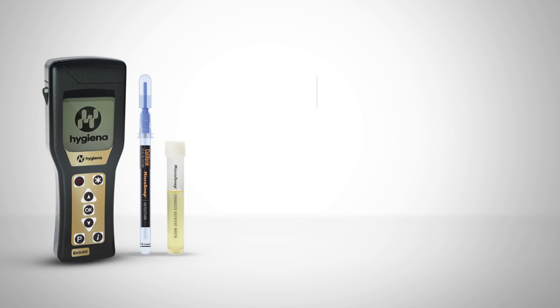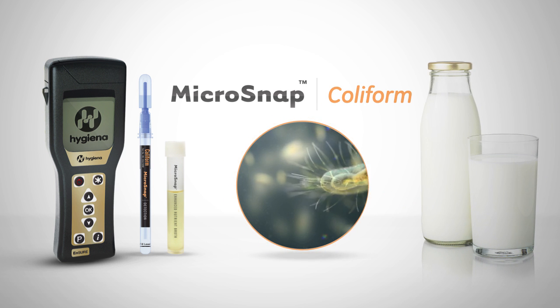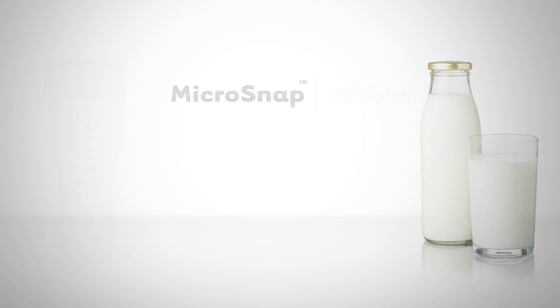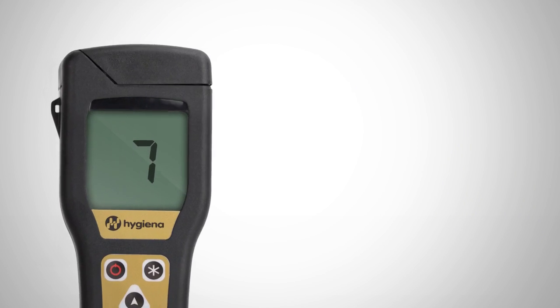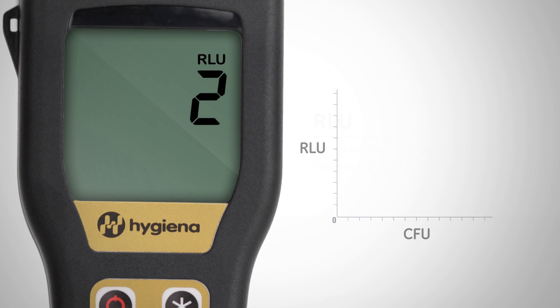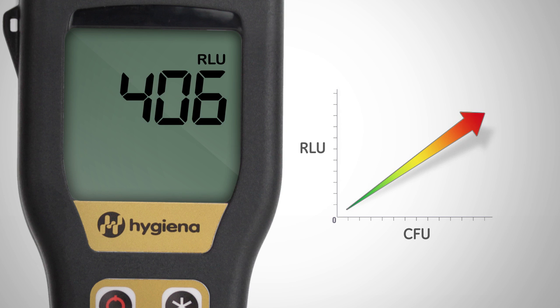Microsnap Coliform is a rapid test for the detection and enumeration of coliform bacteria in milk products. Together, Microsnap Coliform and the Ensure Luminometer measure the coliform bacteria present in a sample. Test results are delivered in 15 seconds and are measured in relative light units, or RLUs. The greater the amount of bacteria, the higher the RLU number and the higher the CFU count.